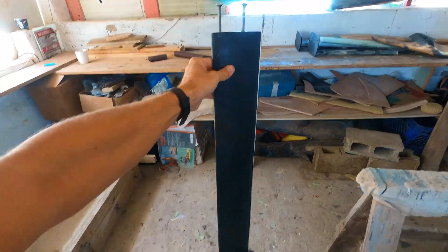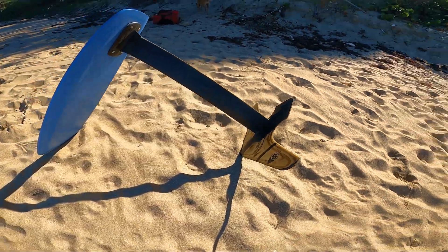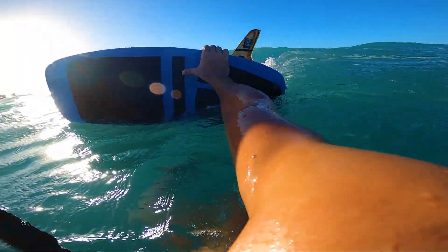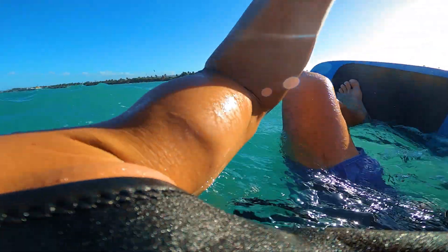That's it, my mast is done. I hope this video gave you ideas on how to build your own hydrofoil mast. Next time I'll be doing a hydrofoil video on how to make the actual foil. Thanks for watching and see you next time.